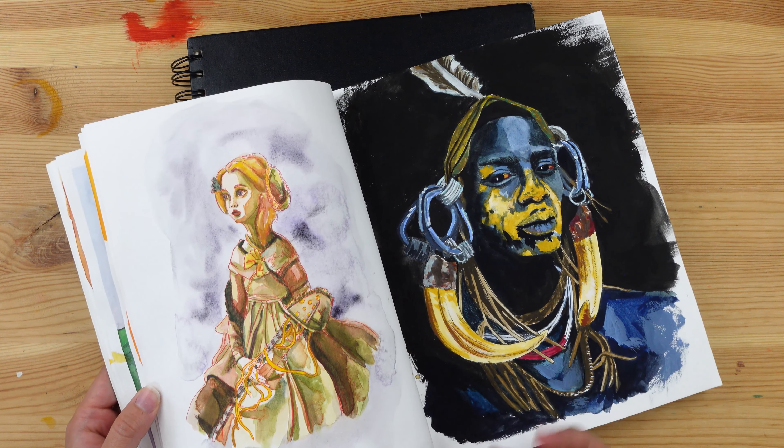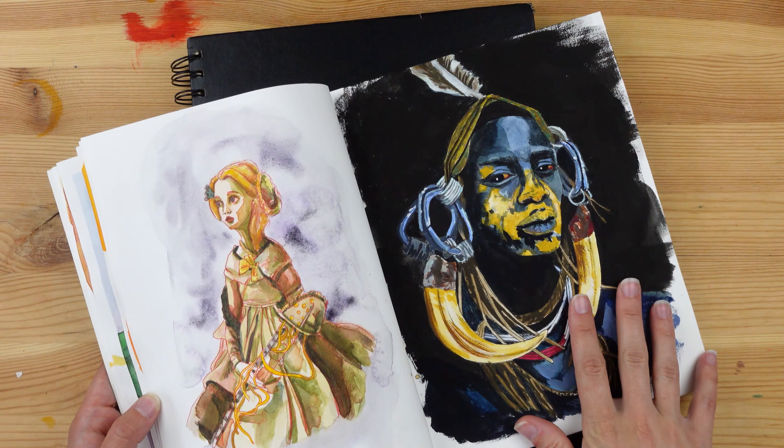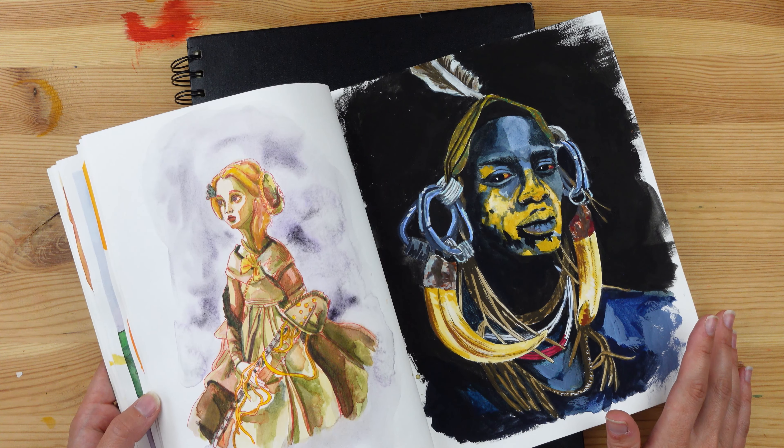I don't know what will be next, but I'm super excited to be able to move on to other subjects. I really like doing landscapes, so maybe I'll do a bunch of landscapes — who knows.